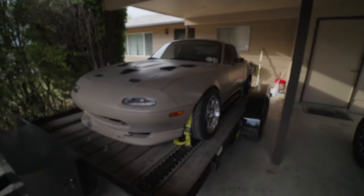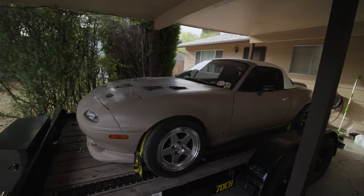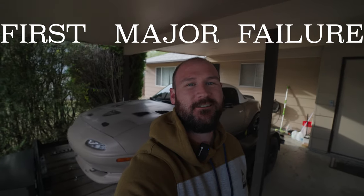I bought this car five and a half years ago and turned it into a drift car at the beginning of last season. So we've got two full seasons on this drift car and I finally had my first major failure happen. Let's take a look, see what happened, and see what we're going to have to do to fix it.